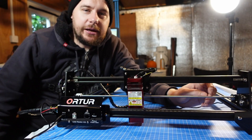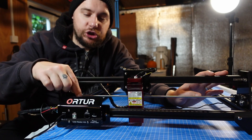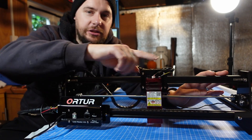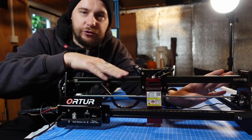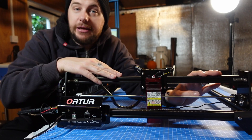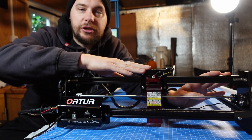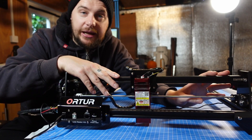Hey guys, how's it going? Welcome back, Mark here. Today we're going to be doing a quick review on the Ortur Laser Master 2 S2. I kind of got this through a sponsorship deal, I will explain later on in the video. We'll go through the build of it, we'll test engraving on different materials, and at the end of the video I'll let you know how you can actually win this, because I will be giving this away. So stick around and let's get into it.